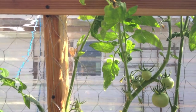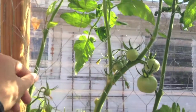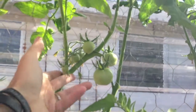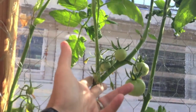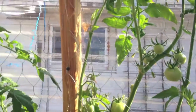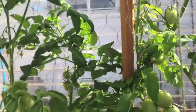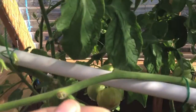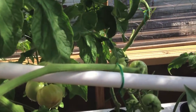You might even want to add support a little bit higher because as they get taller, they'll get heavier and start sagging down. So you want to give them some support underneath to keep them up. And here's where I got some tied off to posts that are growing away from the chicken wire to give them a little more support.